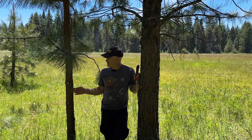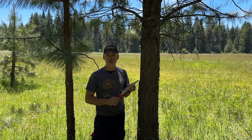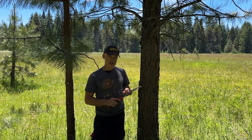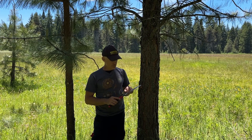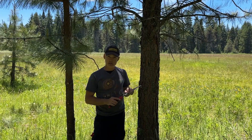When pruning trees, be sure not to take too many branches and always use clean, sharp tools when performing pruning cuts. You can actually transfer diseases from one tree to the next from the sap and sawdust that gets collected on the teeth, so you always want to use clean tools.